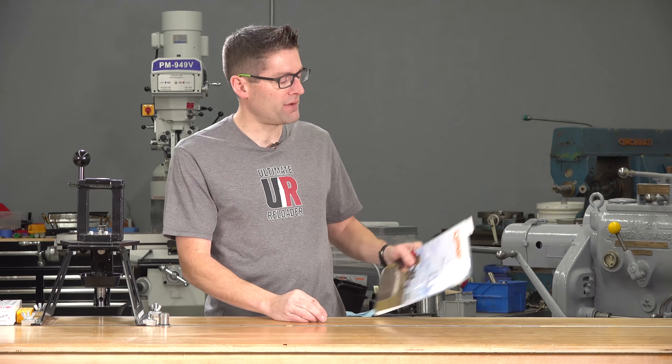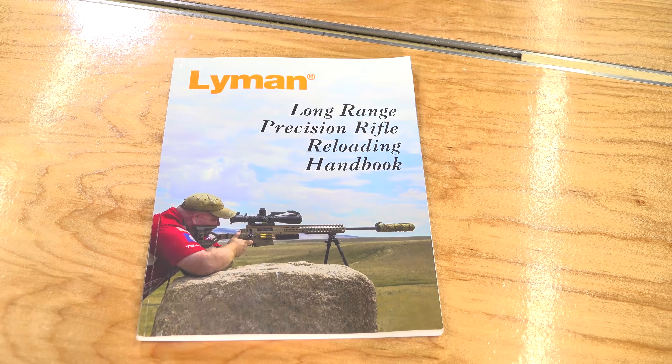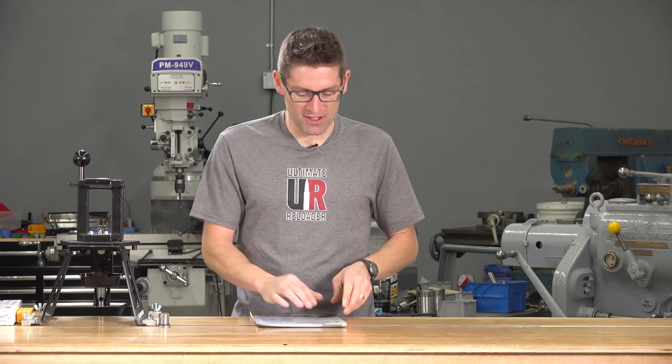Hey guys, Gavin Muir here from UltimateReloader.com. Wanted to give you all a quick peek at a book that I just finished reading from Lyman. It's called the Long Range Precision Rifle Reloading Handbook. And it's actually a lot more than just a reloading handbook.